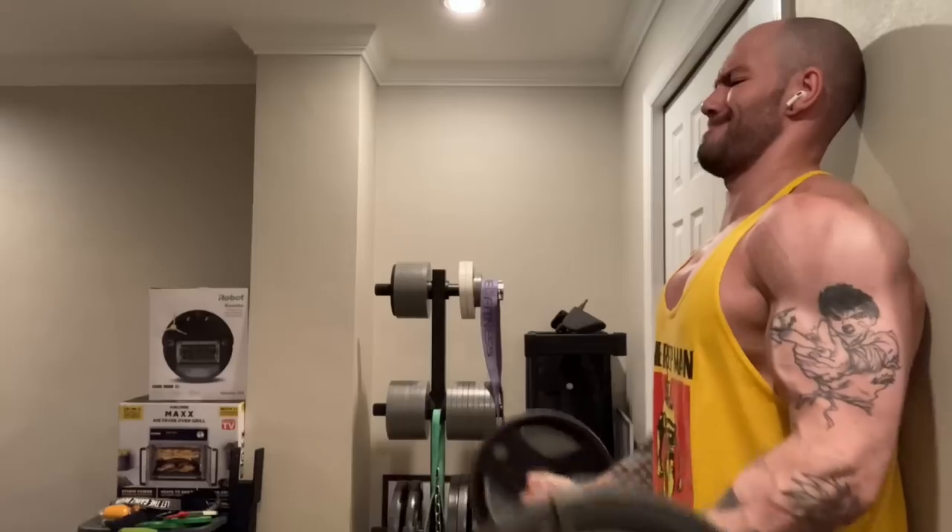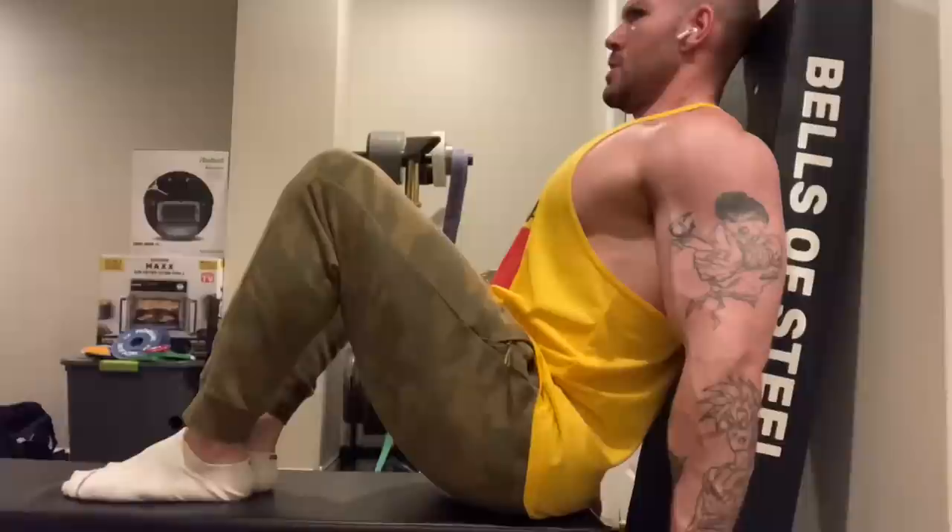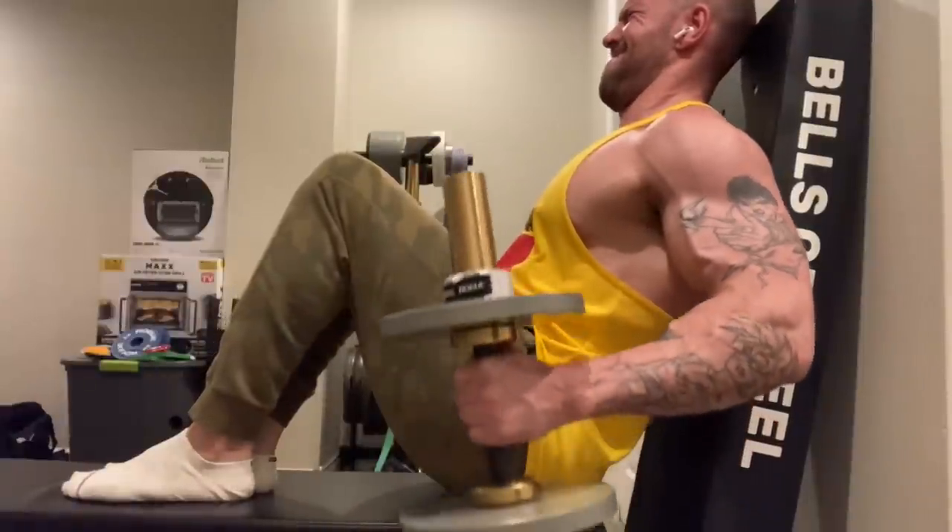Number five and six are going to be strict EZ bar curls and then some variation of incline curls, which deviates into two more — so it's three exercises but two categories. I've learned from the respective CEO of triceps, Mr. Jefferty, and the CEO of biceps, Natural Hypertrophy, that training arms is cool. I can't believe I went without it for years, to be honest. We understand that if you want to get bigger arms, you have to train them.